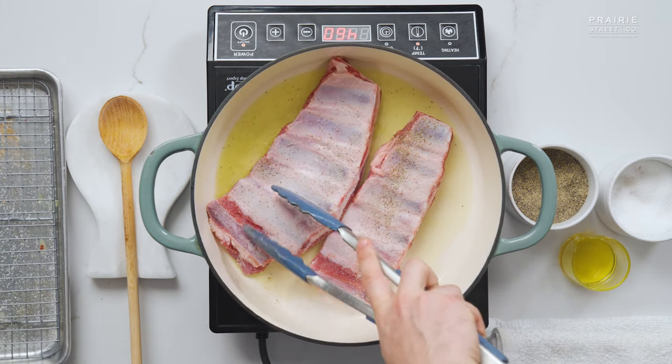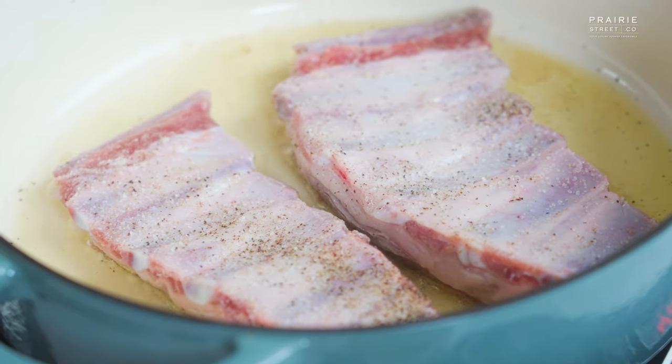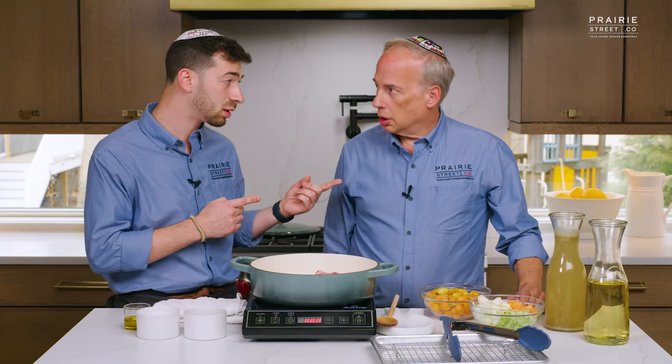That's the sound we're looking for. What I learned from Prairie Street is to lay away — you don't press down on the oil. You want a little contact and pressure against it. So we're just going to let that go for a couple minutes and get some color — golden, brown, and delicious. GBD.